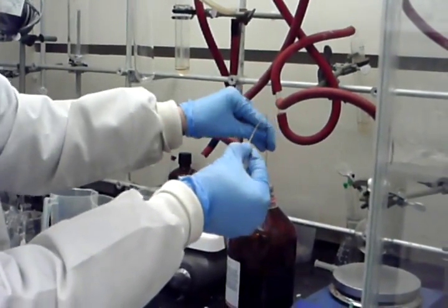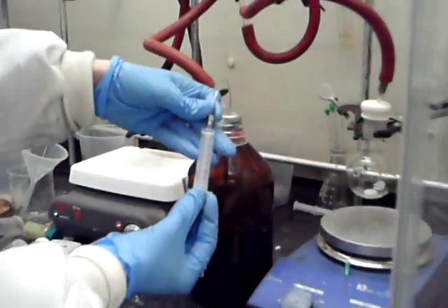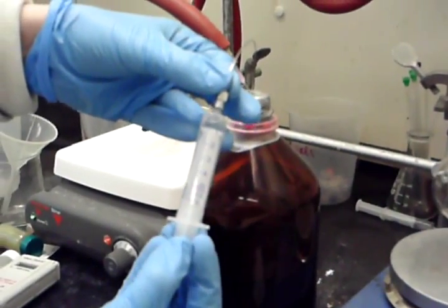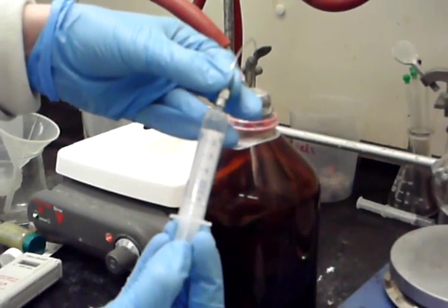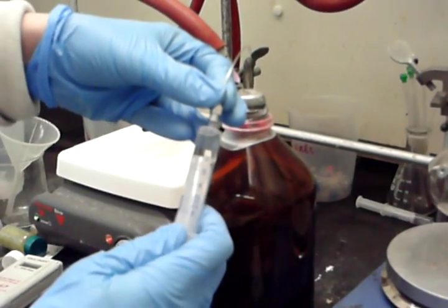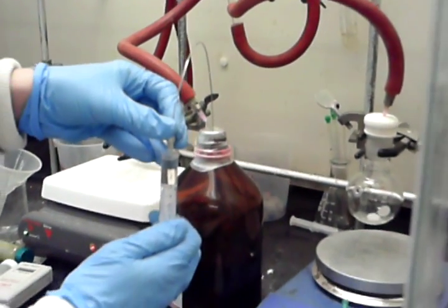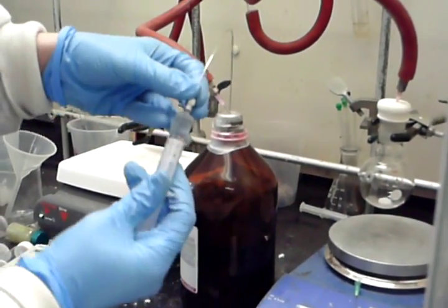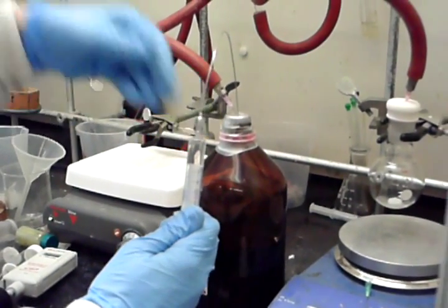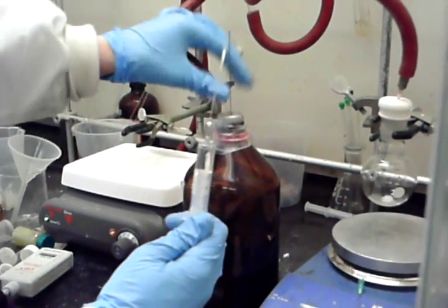Then you lower the needle below the liquid and slowly pull. Use one hand to ensure that the needle is secured to the syringe — that prevents you from creating too large of a vacuum and the plunger shooting out the air-sensitive reagent. Say I want two mils: pull a little extra in, pull the needle up above the liquid, then measure what you want. I want two mils. Then pull a nitrogen bubble on top, because any bubble left in here will shoot out the air-sensitive reagent.